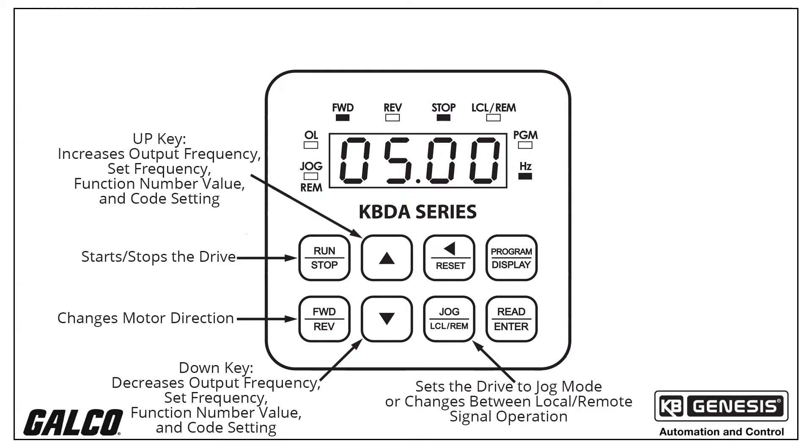The jog and LCL REM key serves multiple functions. It is factory programmed to function as a jog key. When that key is pressed, it will toggle between run mode and jog mode. If the key is instead reprogrammed for local remote operation, the key is used to toggle between local keypad or remote signal operation.